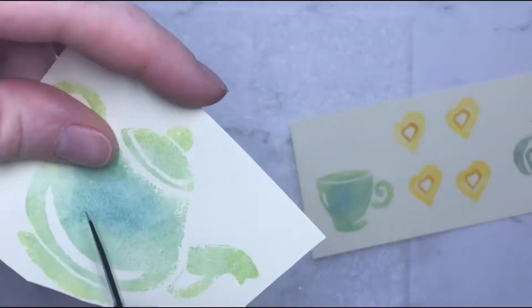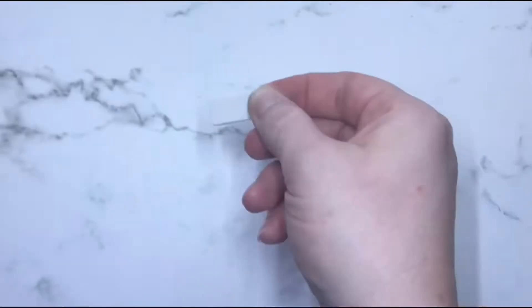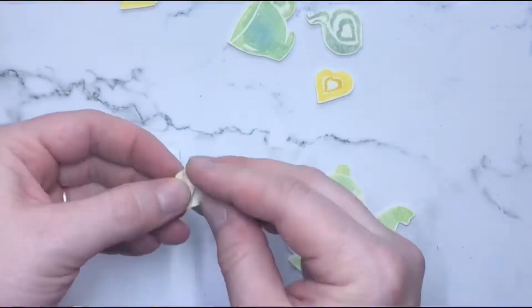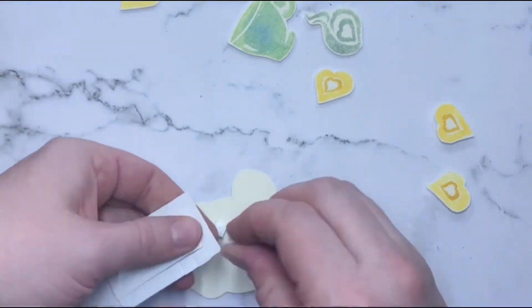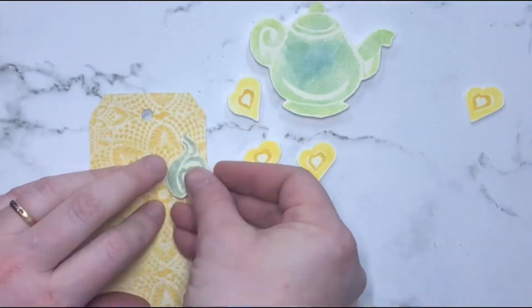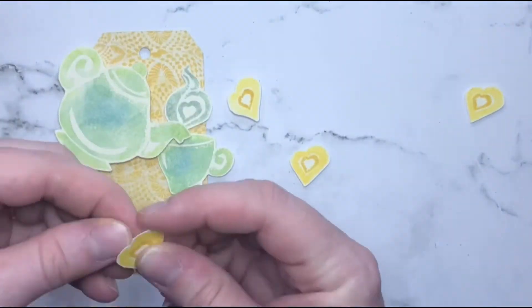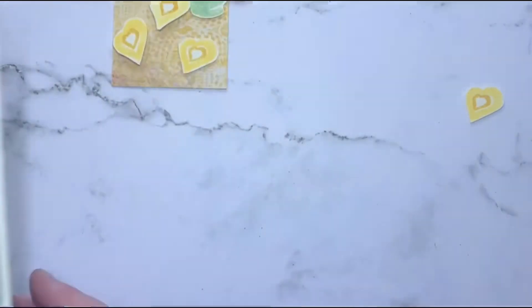All of these pieces were fussy cut out. I used two different thicknesses of 3D foam just to give everything a little bit of layering. Everything gets attached to the tag — I like to leave things overhanging the edge a little bit. You can see having the thicker foam on that teapot helps it pop out above everything else.